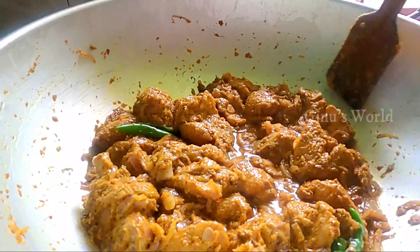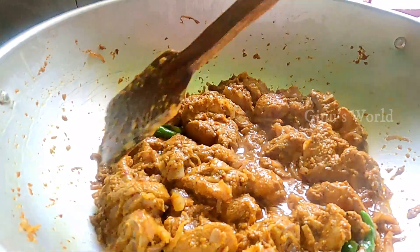If you want to add rose water, it will be very flavorful.